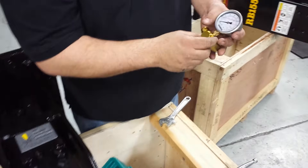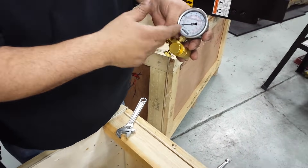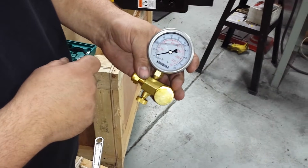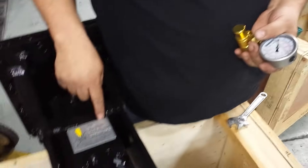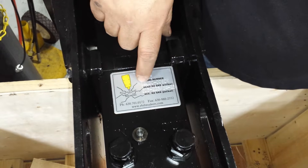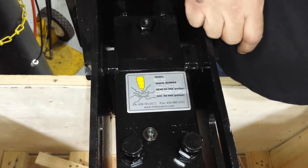The charger is a dual gauge. It has PSI in red, which is what we're going to use, and it also has kilograms in black. If you look on the center of the breaker, there's a tag that tells you the gas pressure reading of 205 to 235 PSI. That's the range we want to stay at.